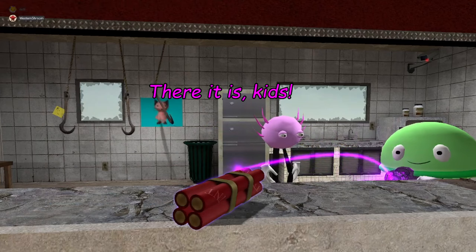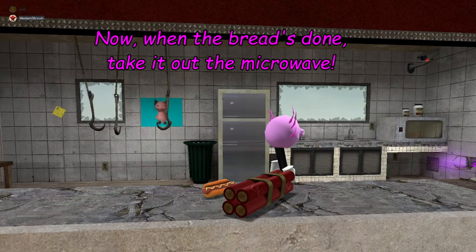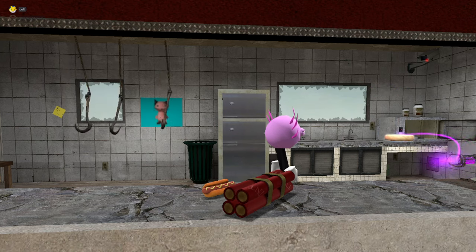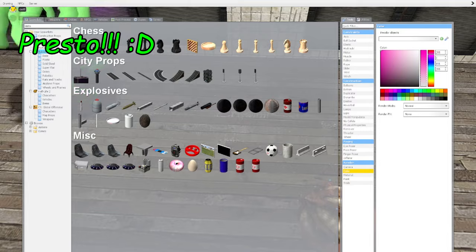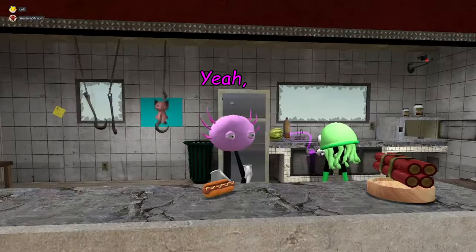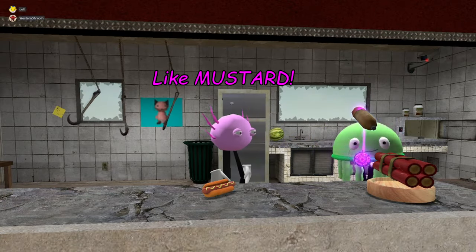There it is, kids. Now when the bread's done, take it out of the microwave. It appears to be done already — that was fast! And now with that, put them together, and presto — you have a hot dog with no condiments on it, but we can add condiments like mustard.